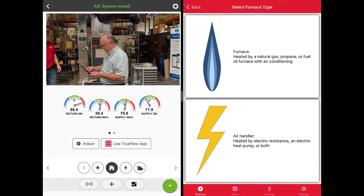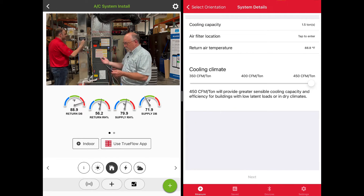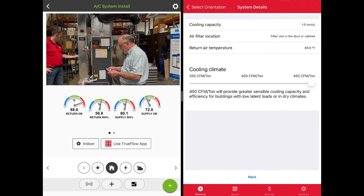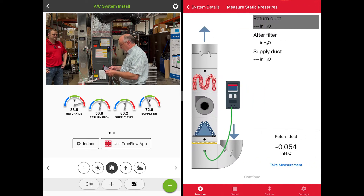What we have here is an air handler in the up-flow position. You can see that we automatically pulled in the tonnage for MeasureQuick, and the return air temperature is coming in. We'll select our filter location at the filter slot, because we're going to measure down here in the slot. Turn this to 400 CFM per ton and hit Next — now we're going to get a measurement in our return.